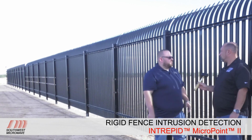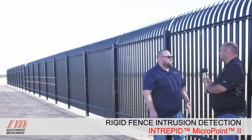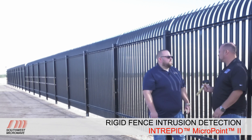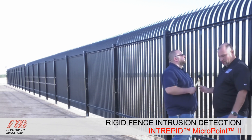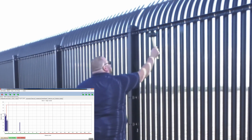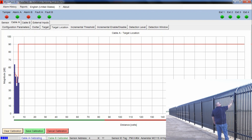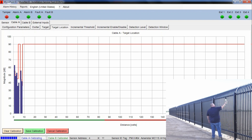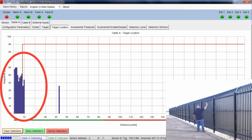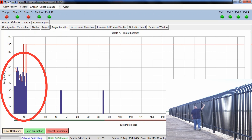We'll walk through the software and show what it looks like during calibration. As Brad creates noise all the way down, you can see the noise profile. Those blue spikes or peaks represent the peaks of that noise, and what they're doing is creating the threshold level — the calibration profile along that fence line.